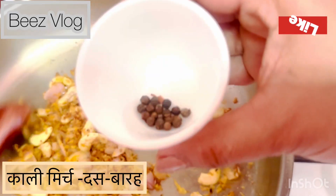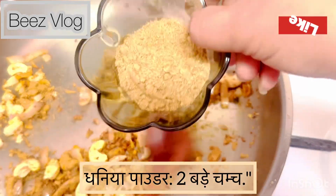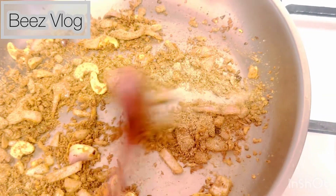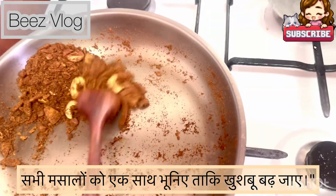Now it's time to spice things up. Add 1 teaspoon of turmeric powder, 10 to 12 peppercorns, 2 tablespoons of chicken powder, 2 tablespoons of coriander powder, 1 teaspoon of fennel seed powder, and 1 teaspoon of Kashmiri chili powder. Dry roast these ingredients together for an aromatic blend.